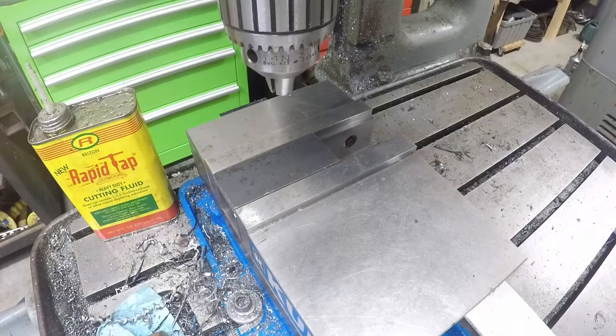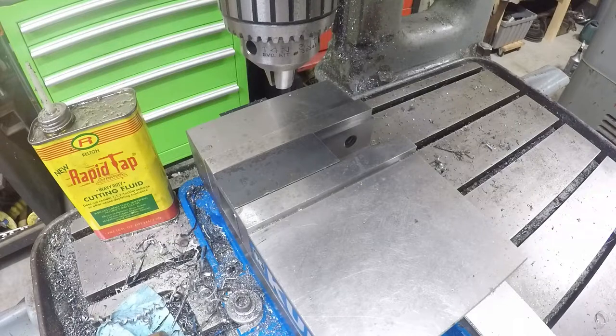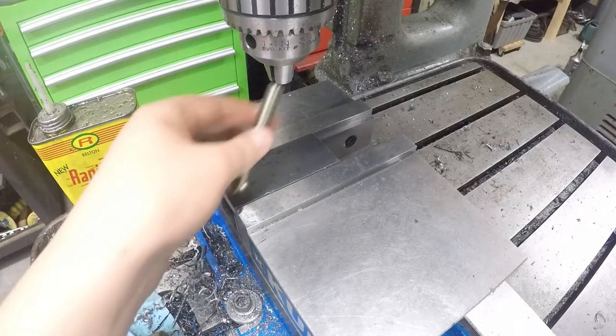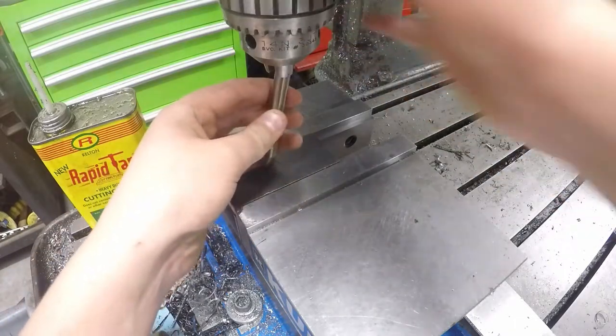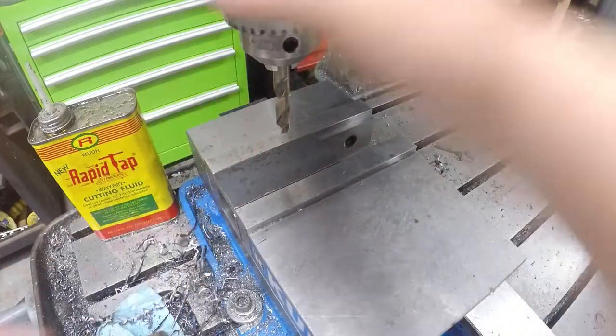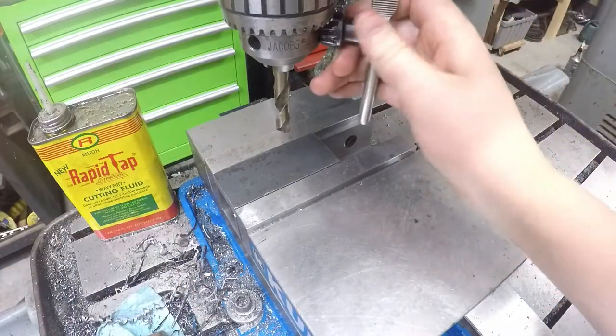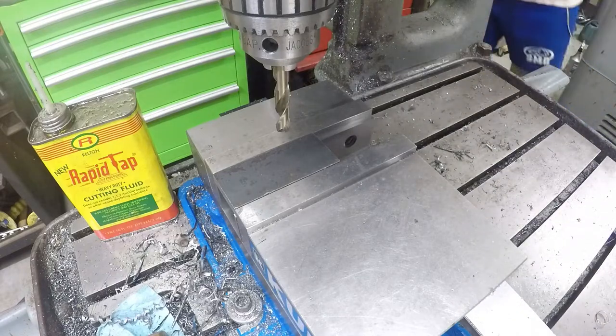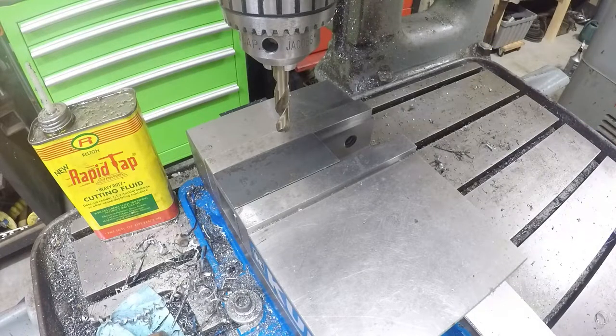We're going to be drilling a three-eighths inch hole, because this is where the bolt for the T-nut is going to go through. So we're just going to be drilling a hole all the way through this, and we're going to have to do the same thing with all the others. It's a pretty simple job, really — not that hard. I'm going to go ahead and lock our top so that it's cutting straight. And obviously, before you do this, you're going to want to make sure your machine is oiled up and you've got all your ways clean.